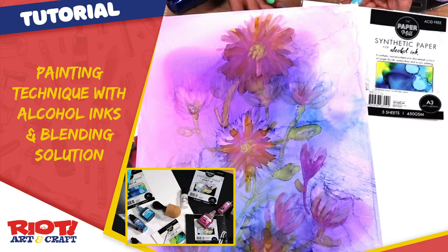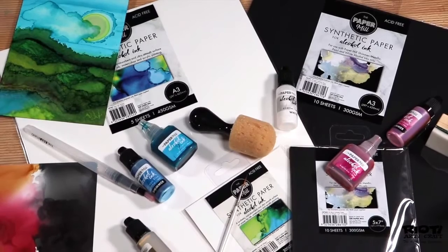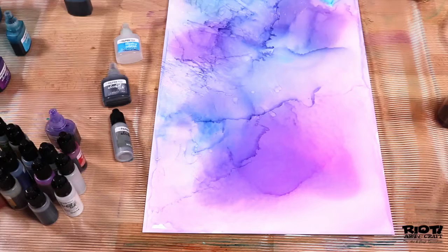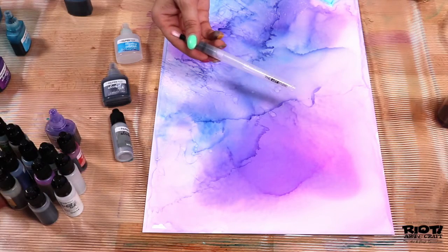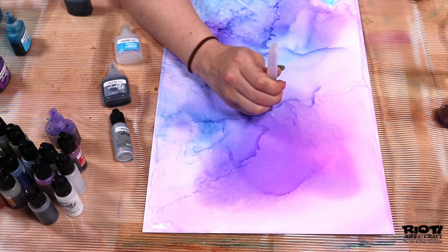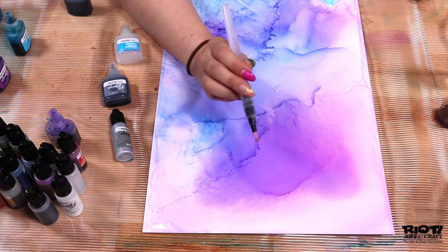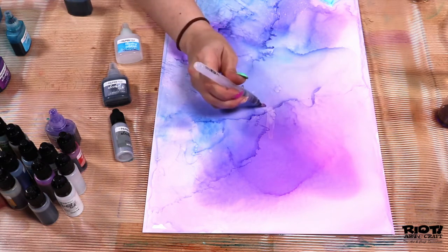Hey there everybody and welcome back to your creative space. I'm Kim and I'm here with another episode teaching you how to use the Paper Mill alcohol inks with synthetic paper. One of my favorite tools to use with alcohol ink and synthetic paper is an aqua brush. Not only do they hold water for your watercolor paintings, they can also be used with isopropyl alcohol or blending solution for your alcohol ink paintings.